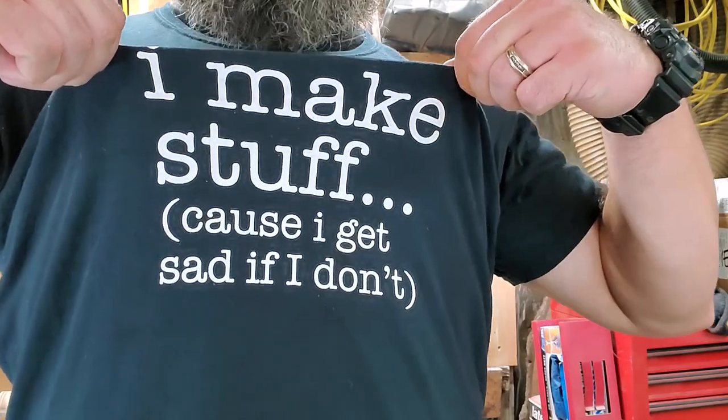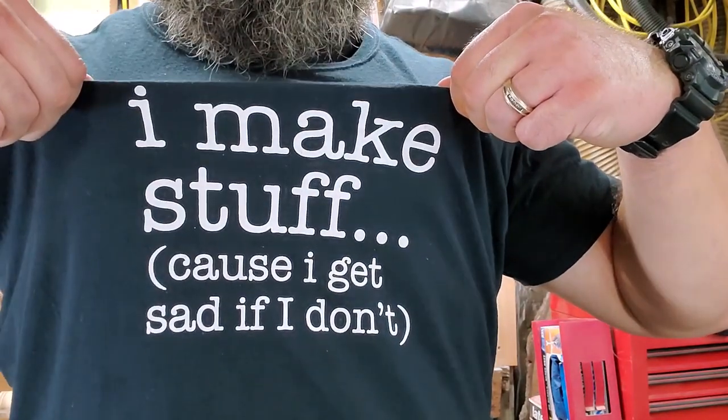One last thing — I want to give a shout out to one of the Big Stacks family of makers: Sister Wildchild, who got me this really awesome shirt. Thank you very much, I appreciate it.